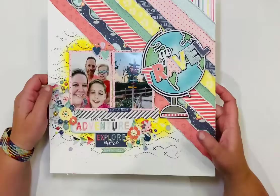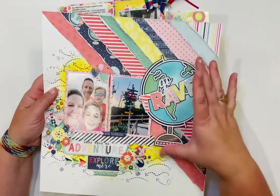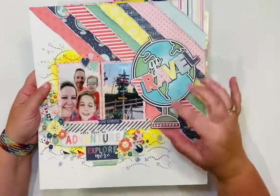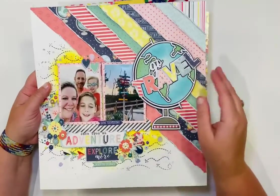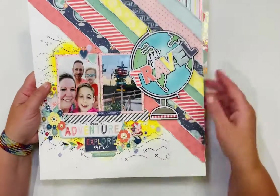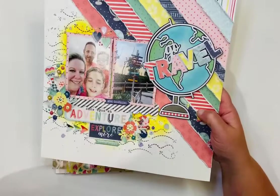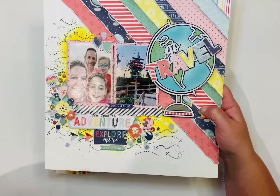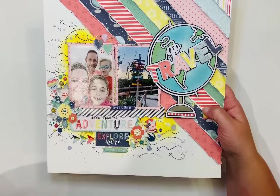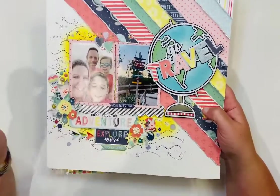This one I recently posted for Pear Tree Cut Files. The 'Go Travel' cut file is fantastic — I love how it looks with all the different layers. I used the Echo Park Away We Go collection for the patterned paper, and the stencil is also from that same Away We Go collection. I fussy cut lots of beautiful embellishments and added them to the page.